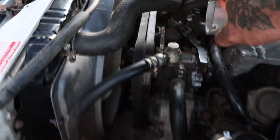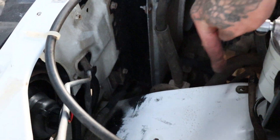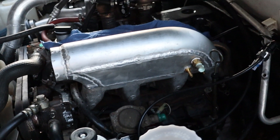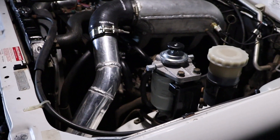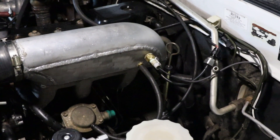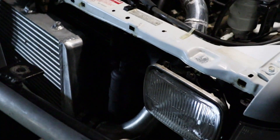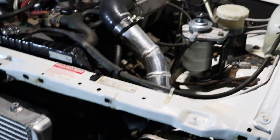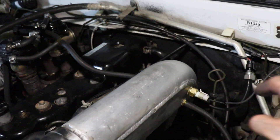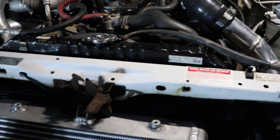It should just be a 90 from there with the reducer, and then another 90 straight into there. That's it — final product. Plenum's in, everything's all hooked up, and the intercooler pipe is made. With the air intake temp sensor I have there, I'll be able to see how well this intercooler is working.